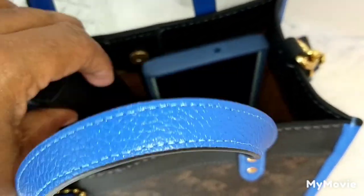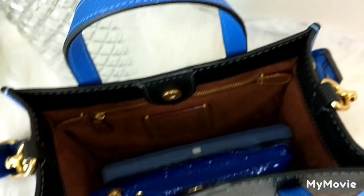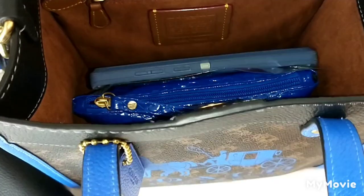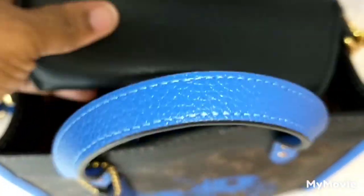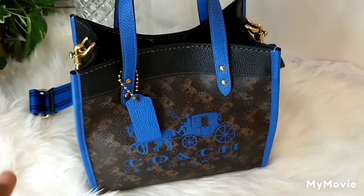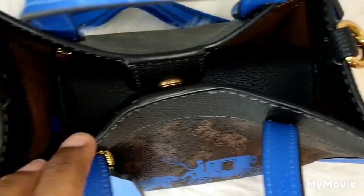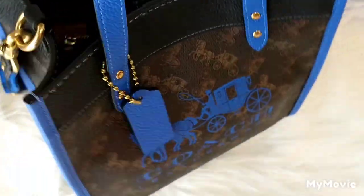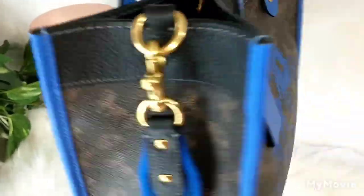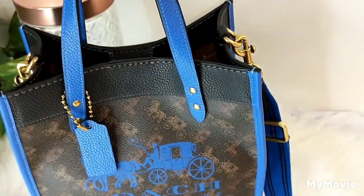I need to turn the phone horizontally. You can see the phone is pretty long — I'll just place it on top. That's what the bag looks like with my things in it with the snap closure. It's not heavy at all — it's a very lightweight bag.